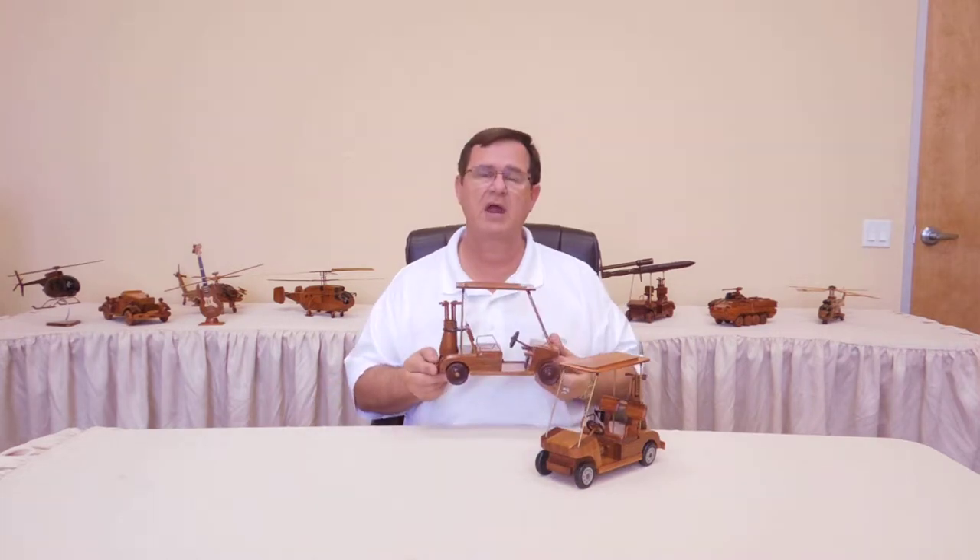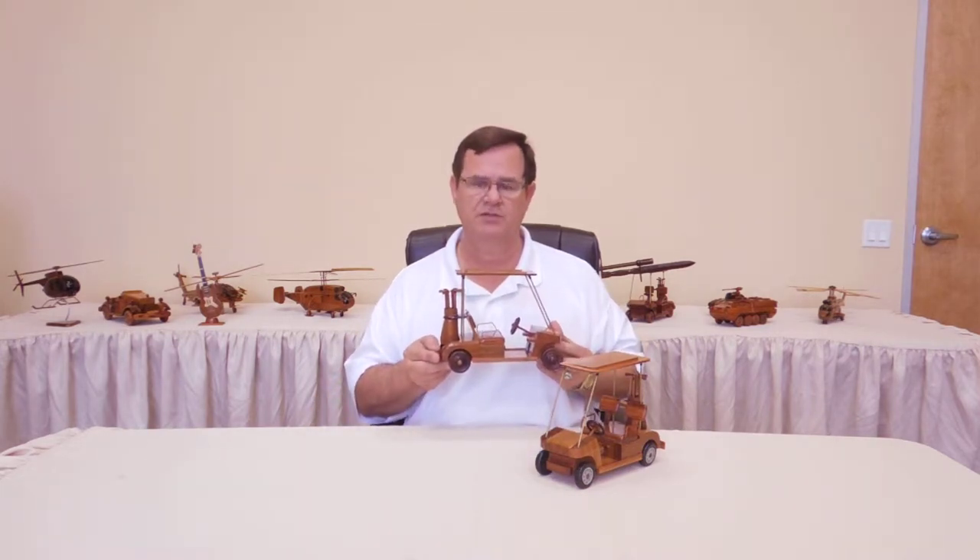Hi, my name is Jack. I'm with Premium Wood Designs. In this video, we're going to be looking at our handcrafted wood golf carts.